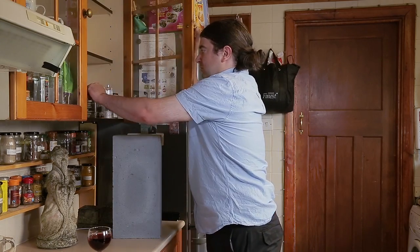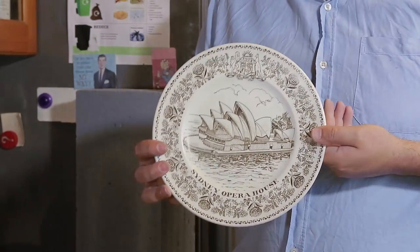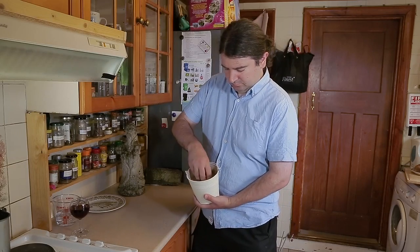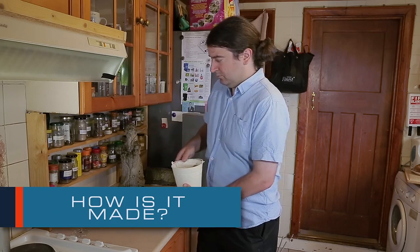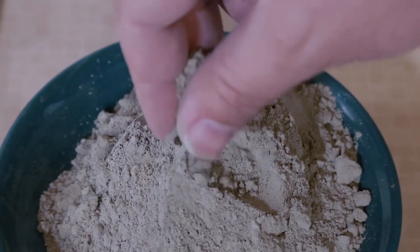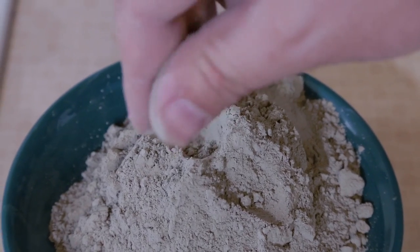Used in large quantities, you can make fantastic structures, such as the Sydney Opera House. We are going to use sand as an aggregate to make a concretion of Portland cement and aggregate — concrete.